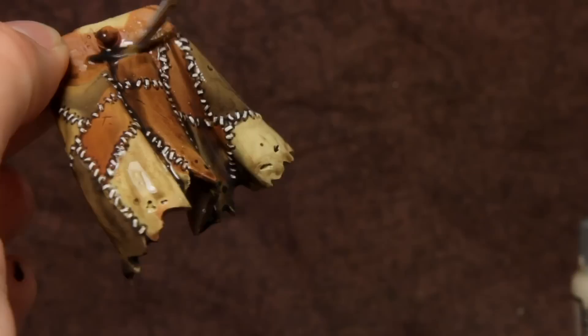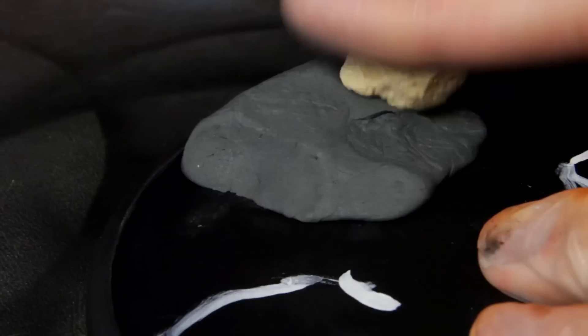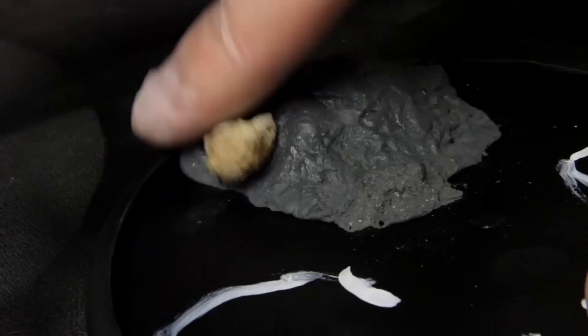I hollowed out the base to give more depth for water effects. I previously did a tutorial on hollowing out bases, and I've got a link to that in the description. I start by mixing a big ball of plumber's putty — it's a two-part epoxy, just like green stuff, but it's a lot cheaper and it hardens in minutes. I roll a rock all over it and add some texture because I want this to look like a big pile of mud.